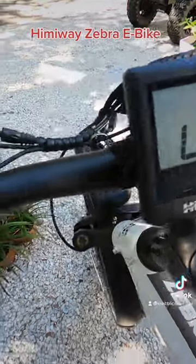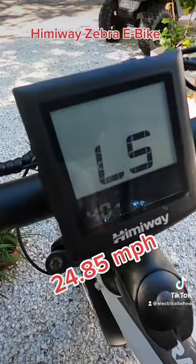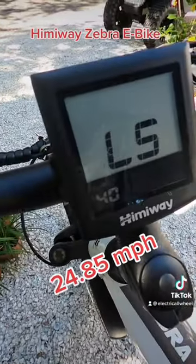It's already been maxed out, but you use the minus and plus signs to bump it all the way up to the highest number in kilometers per hour, which is 40. Press and hold i to exit the setting.